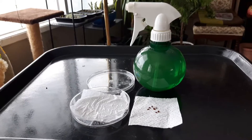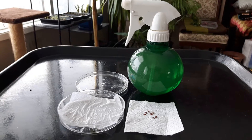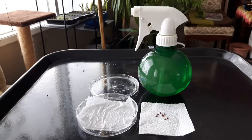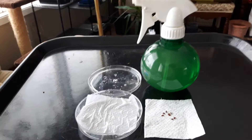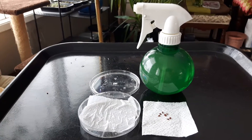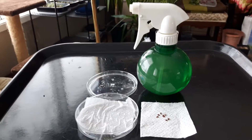This is a continuation of my last video about finding pineapple seeds in store-bought pineapples. Now I'm going to show you how to get these seeds started. What I've got here is a little petri dish with some paper towel cut in little squares, as well as the pineapple seeds and a water spray bottle.